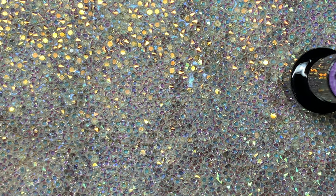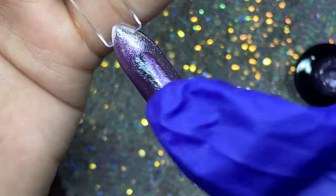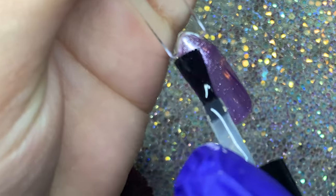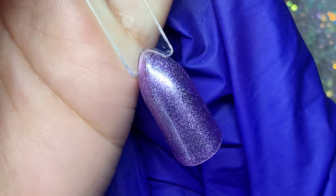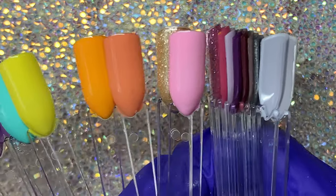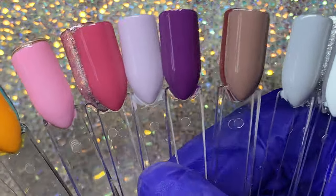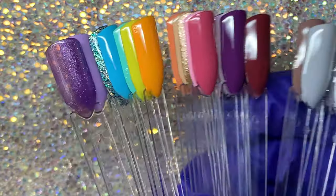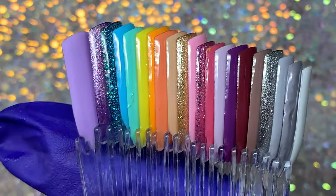I cured that for another 60 seconds and went in with a second coat, which shows the color up much better. Going over with the top coat, which was really good as well. These are all the shades that came in the box — I'm really loving that hot pink color. They're definitely giving me summer vibes for sure.